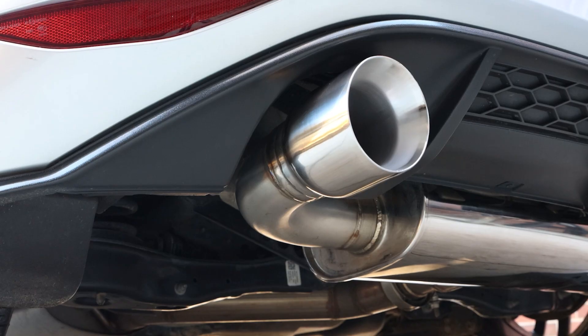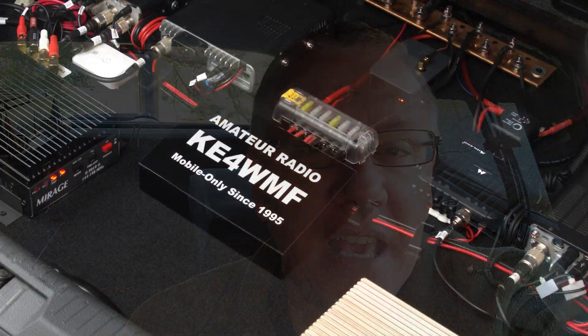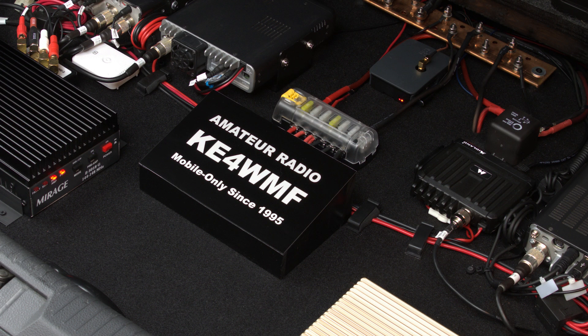Let's talk about screwdriver antenna controllers in a mobile environment. Welcome back and thanks for being here. My name is Scott, callsign KE4WMF, and this review is way past due.